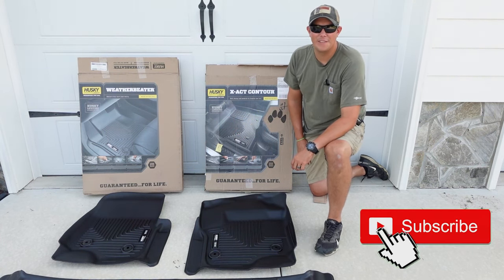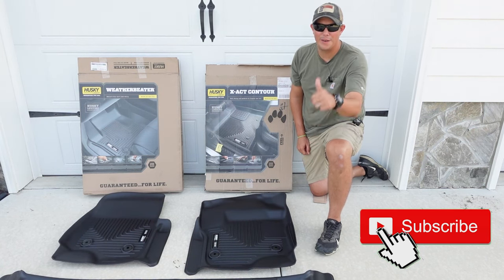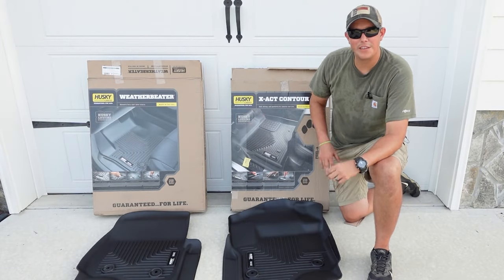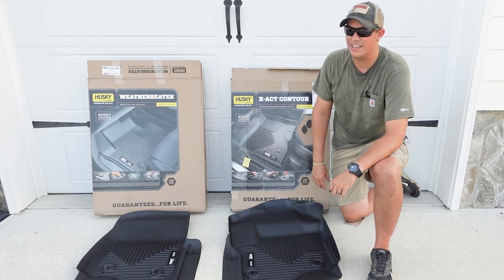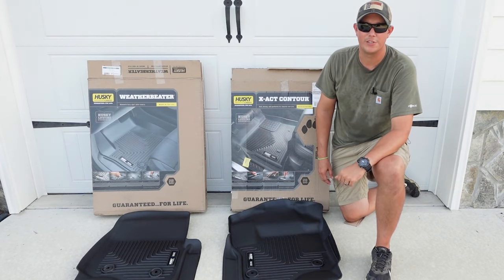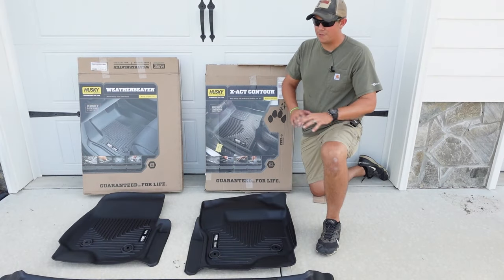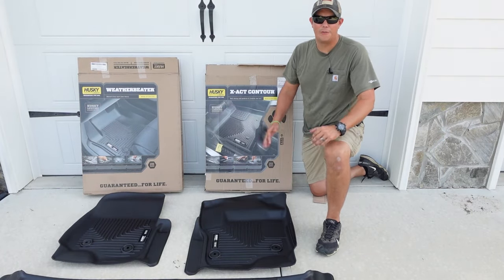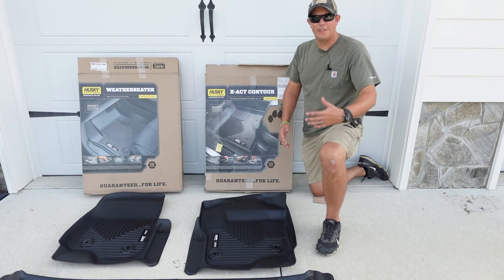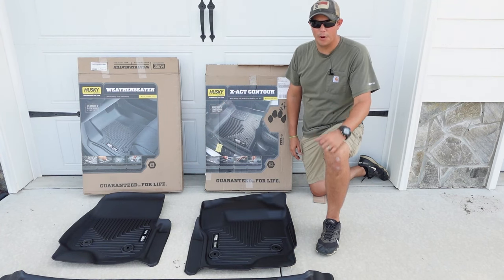Make sure you hit that subscribe button down below, hit that notification bell, and give us a thumbs up. I am going to have links to all of these — the WeatherTechs, the Husky weather beaters, and the Husky exact contours — in the description below. If you decide you want to go with one of these for yourself, you can use my links there. Now with all these floor liners, they're going to be what's called a digital fit, so they've scanned the contours of the floor of your vehicle and done the best job they can to really conform their mats to fit your floor perfectly.